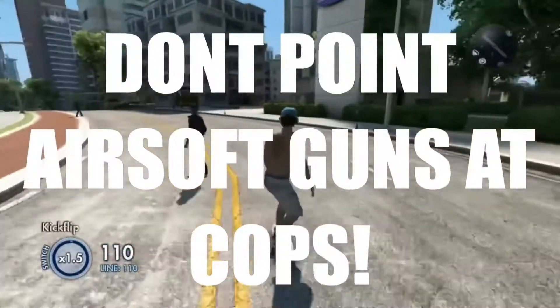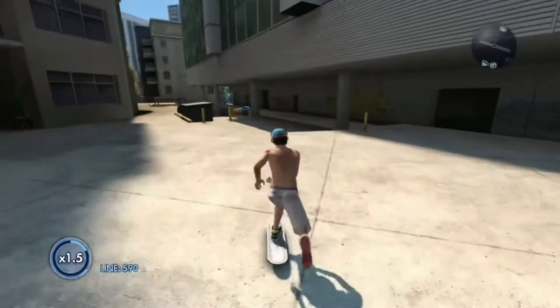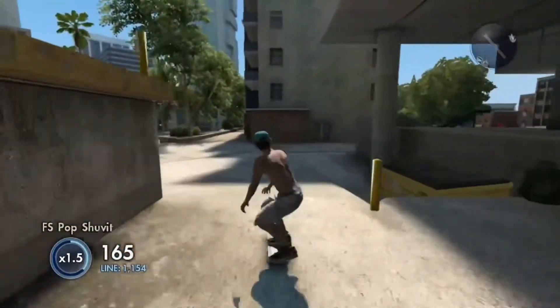Don't point airsoft guns at cops. Actually, don't point anything that even looks like a gun at cops, because that's what gets people killed sometimes.